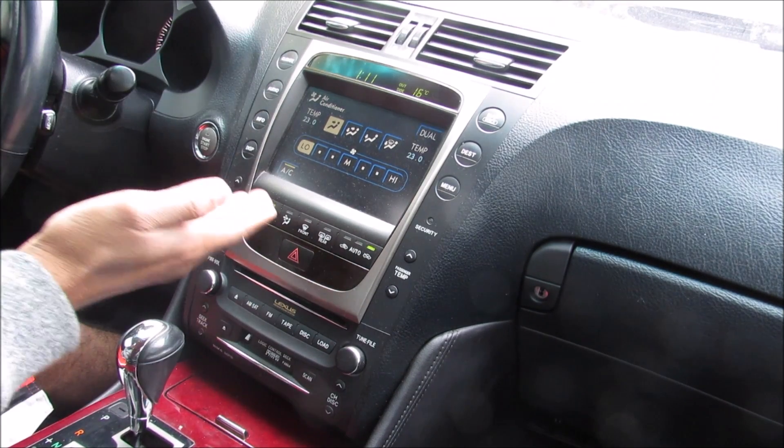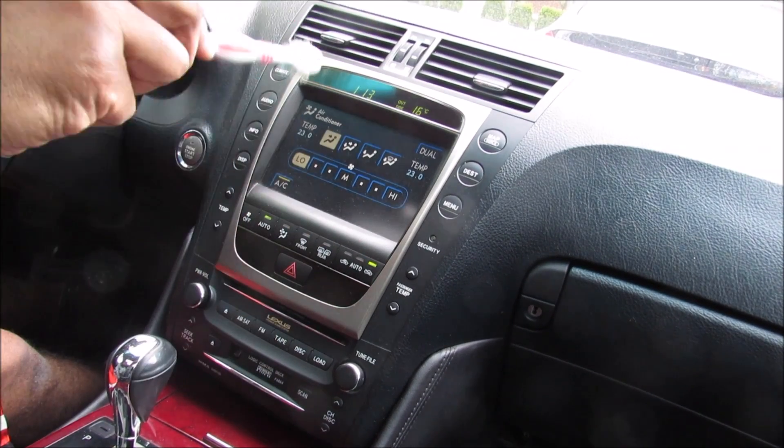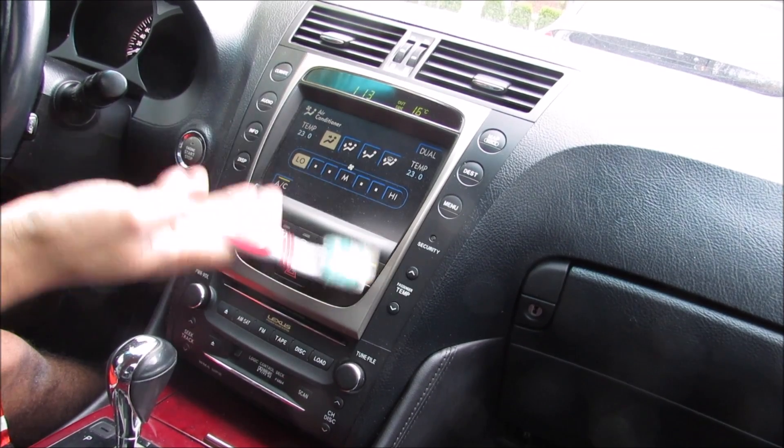Today I'm going to show you how the automatic HVAC system works in your car. Most of the vehicle's HVAC components are actually buried inside of the dashboard, so we're going to have to remove the dashboard in order to see what's inside and how it works.